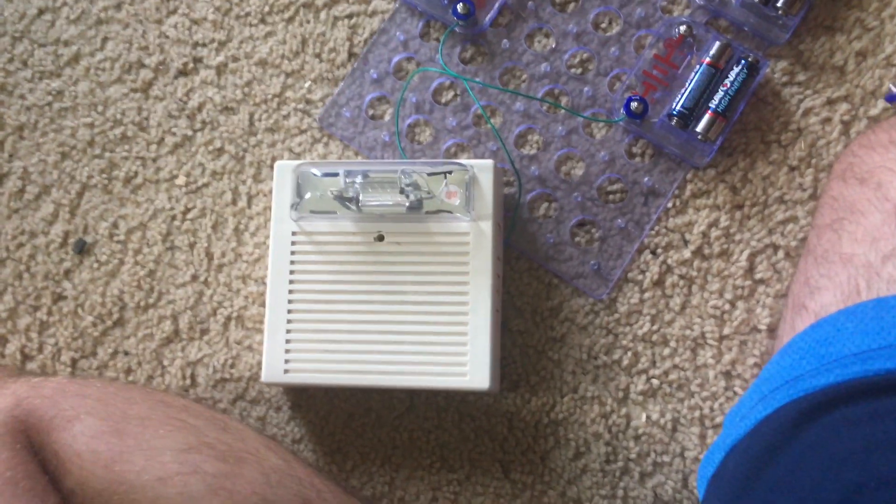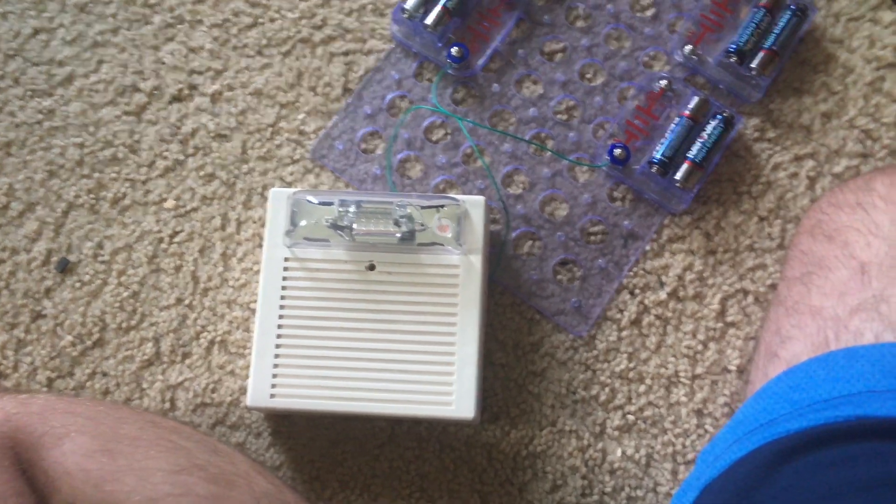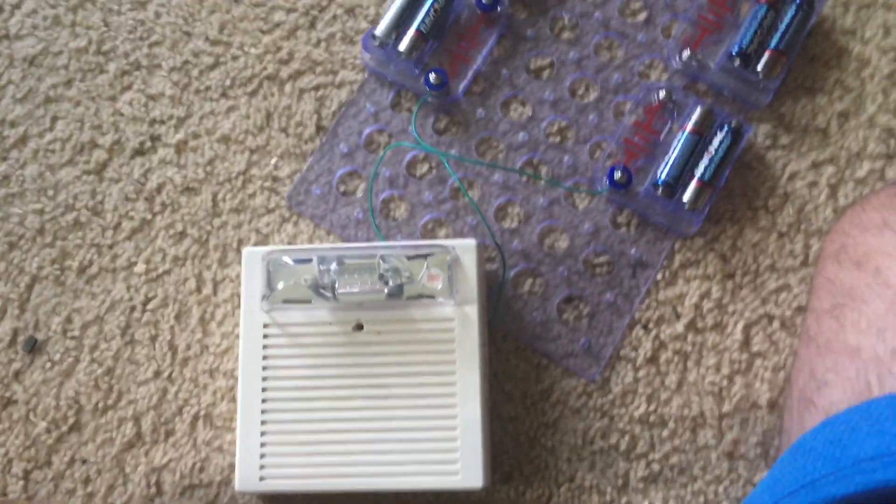Thank you very much for watching this demonstration of my ceiling-mounted horn strobe.